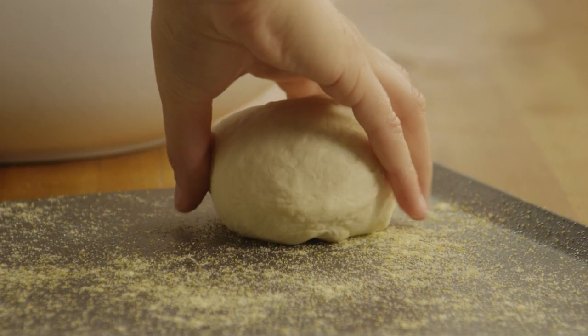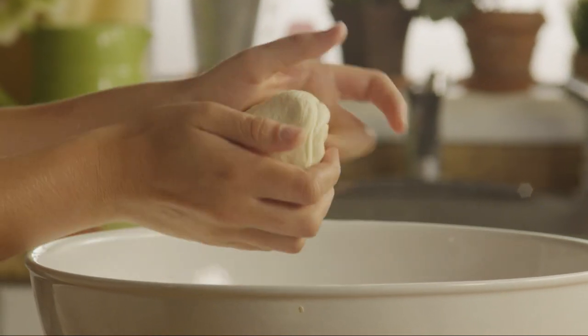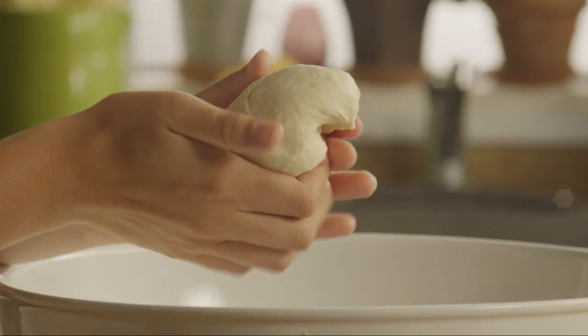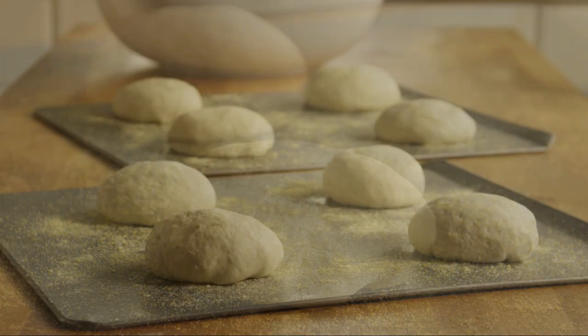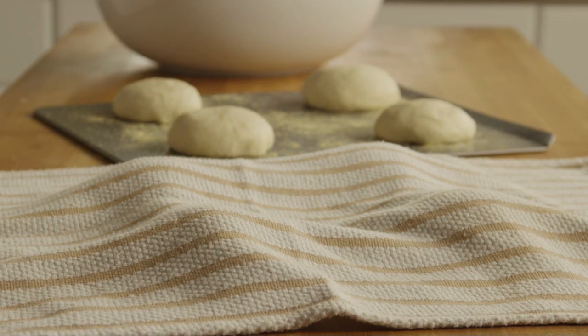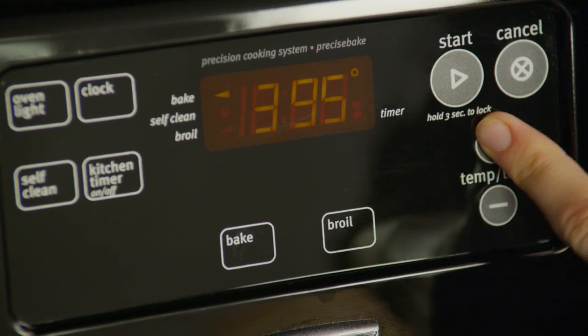Place the loaves on the baking sheets. Cover them with a damp cloth and let them rise in a warm place for about 35 minutes, until they double in size. While the loaves are rising, preheat the oven to 400 degrees.